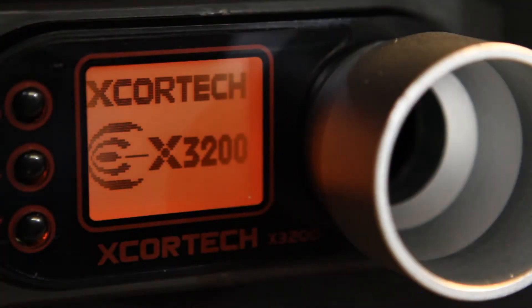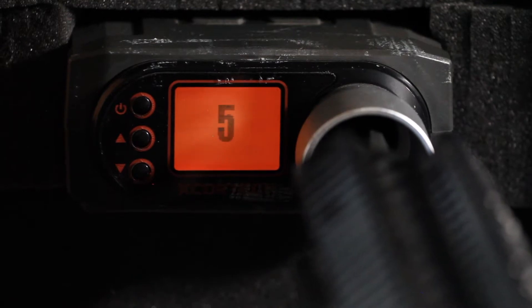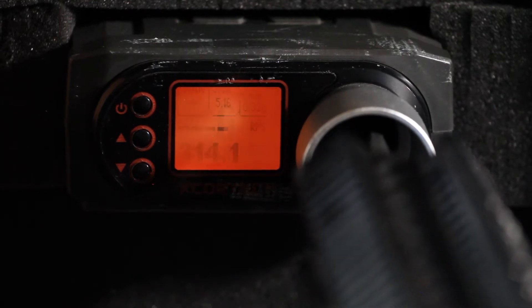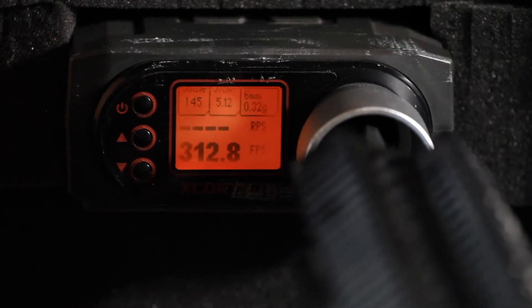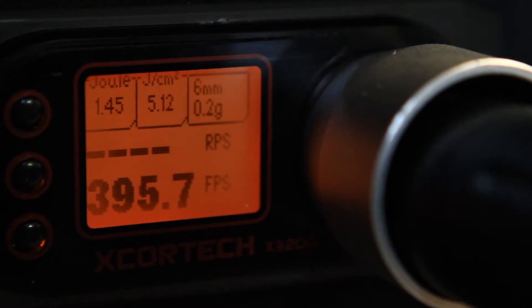To get initial data, we're going to record the muzzle velocity using an X-Cortex X3200 Airsoft Chronograph. This gun shoots rather consistently at around 313 feet per second, with some minor variation. This measurement will be done with a .32g BB, which is the standard in my area. This is roughly equivalent to 395 feet per second with a .2g BB, or around 1.43 joules.